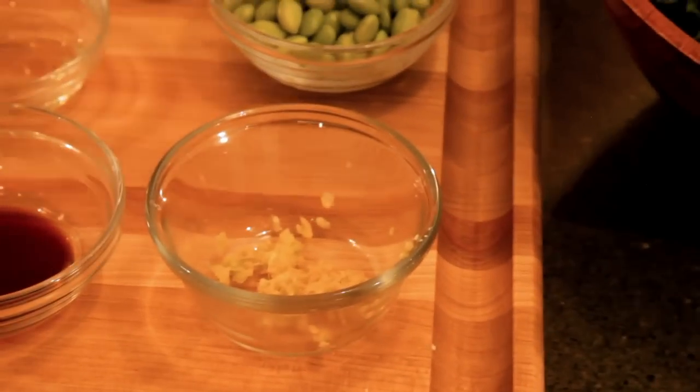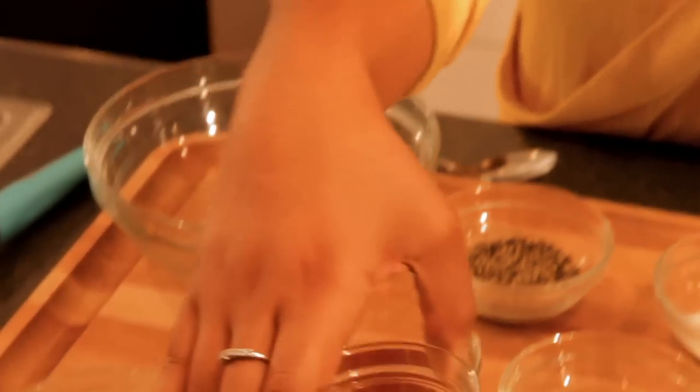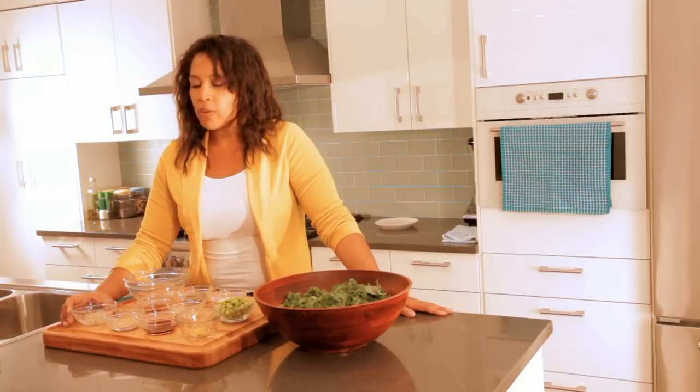One grated clove of garlic, one and a half teaspoons of soy sauce, two teaspoons of toasted sesame seeds, and one teaspoon of grated ginger.